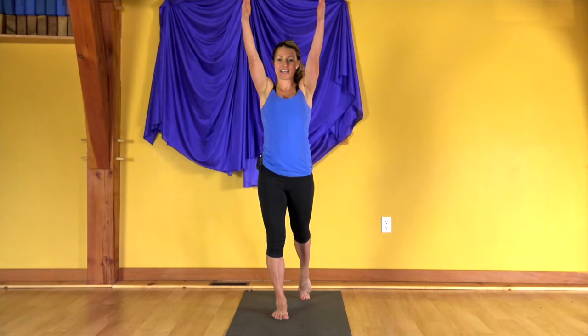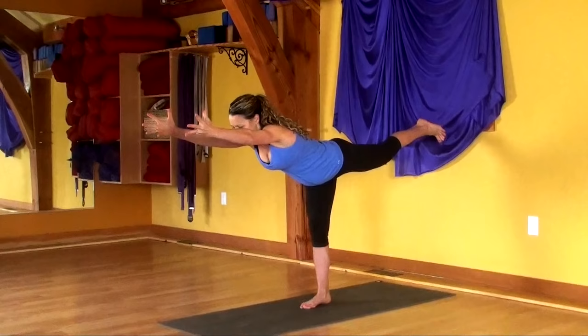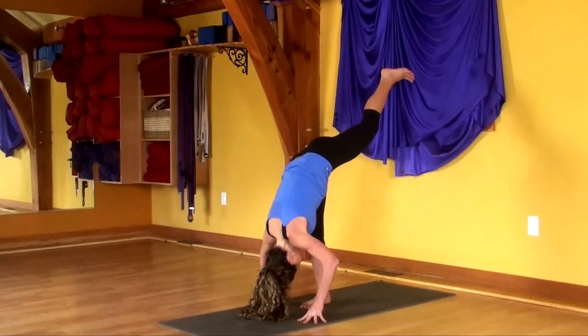Reach both arms up on the inhale. As you exhale, bring the hands forward and lift the left leg. Now inhale, reach out with your upper body, reach back with your toes. Feel energetically like you're being pulled in two different directions. On the exhale, drop the hands, lift the left leg, bring your belly to your thigh, tuck your chin, bring your nose to your knee. Step your feet together at the center of your mat.